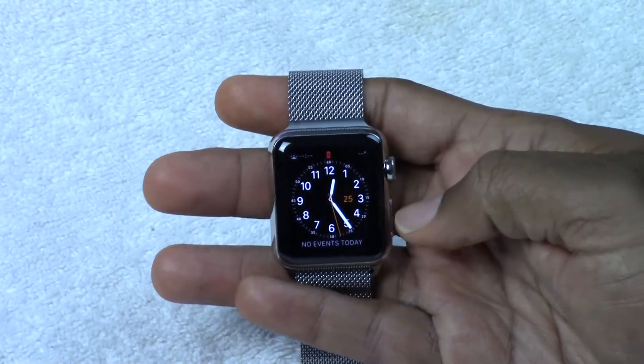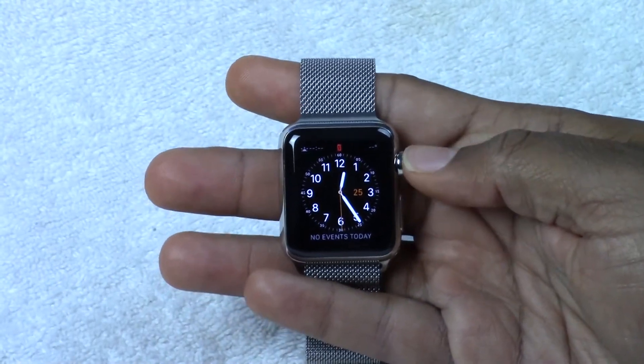How's it going out there? Welcome from H2Tech Video. Today I want to show you how to reset your Apple Watch back to factory settings.